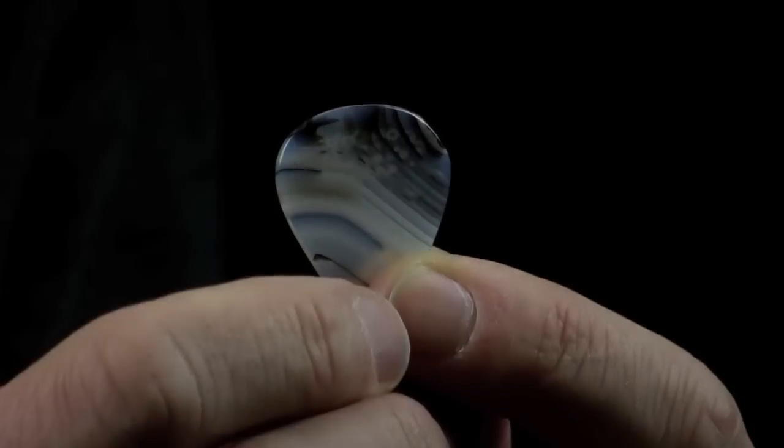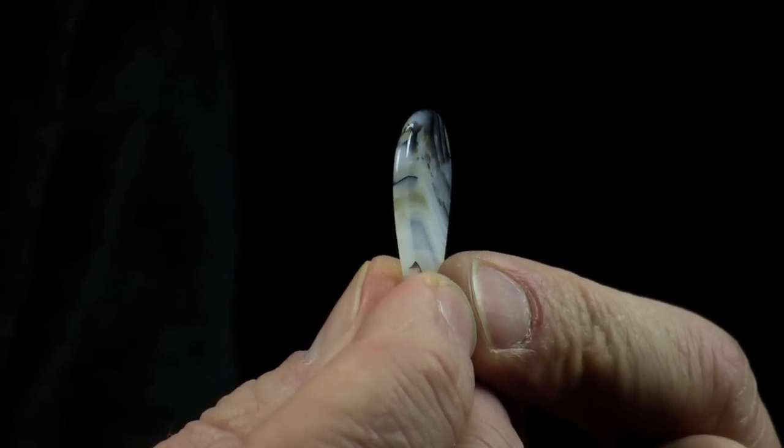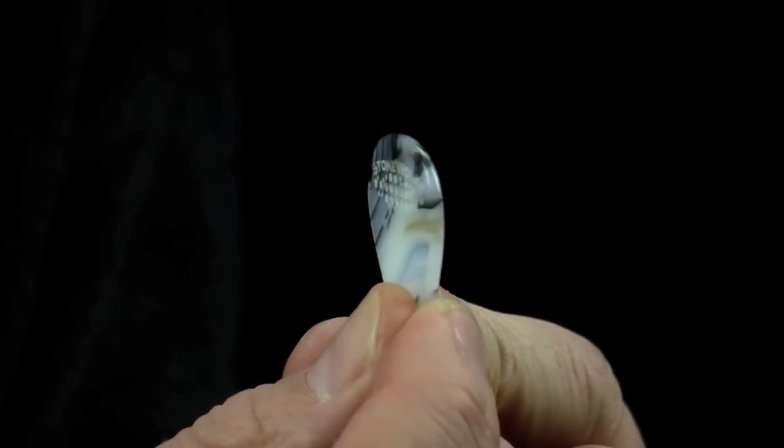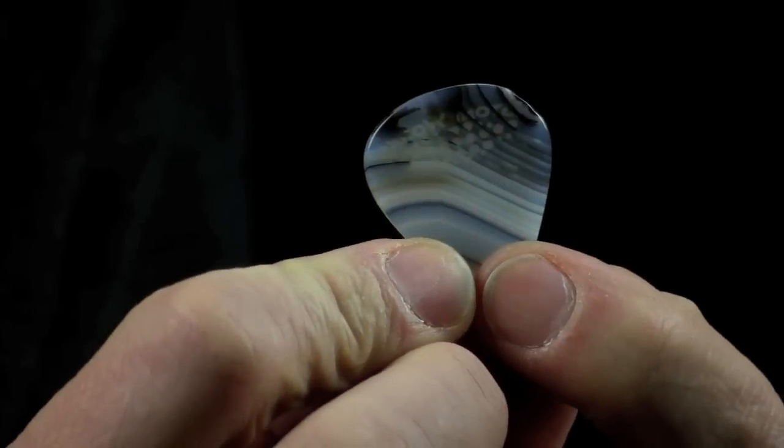Stoneworks picks — really nice. So this was the pick that I was just using. As you can see it's a beautiful pick and it's quite thick. Really a beauty.